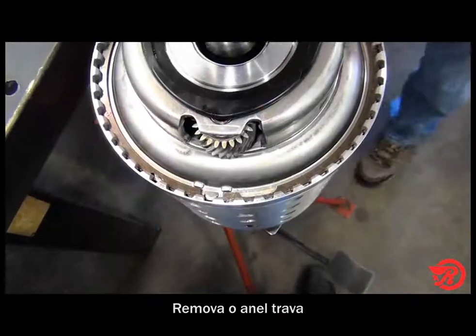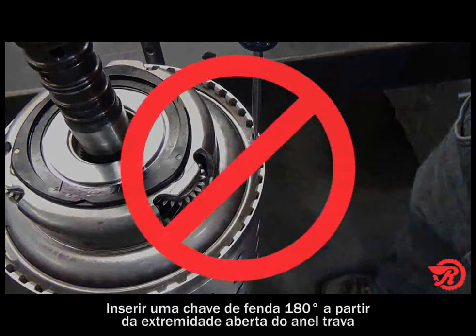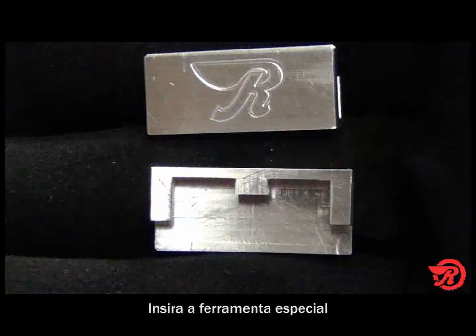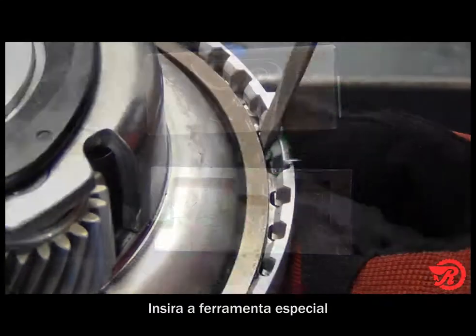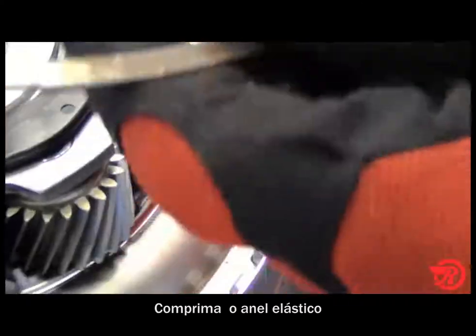To remove this snap ring, insert the screwdriver 180 degrees from the open end. You will need the special tool to keep from damaging the drum. Insert the special tool, pry the snap ring, and out it comes.